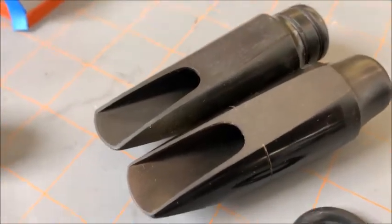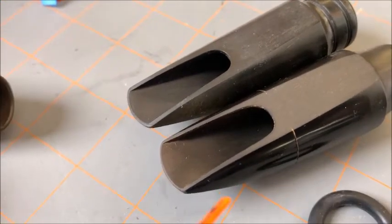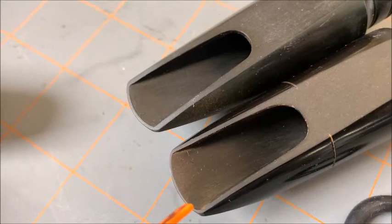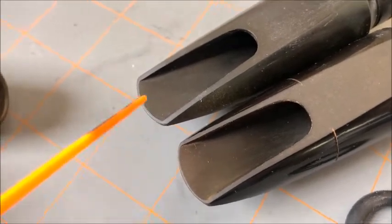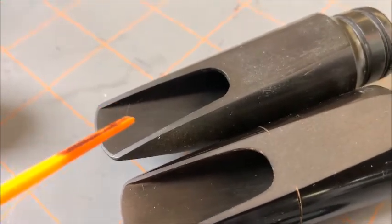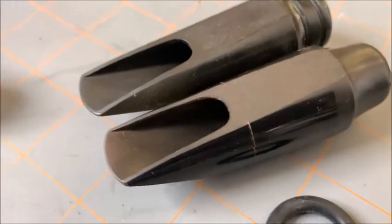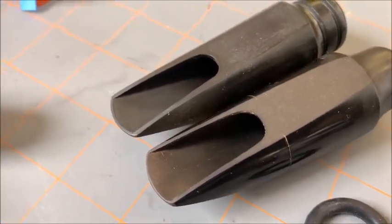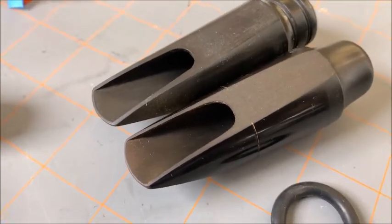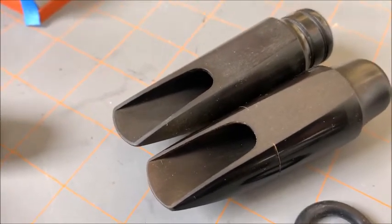Here are a couple of alto mouthpieces. I believe this is a Kauf 5R and this is an old Ideal mouthpiece. You can see the tip rail is easily and clearly defined visually on both, and everything else drops nicely down into the throat. These are dark-sounding mouthpieces, and just by looking at them you can actually identify how they're going to play without even putting them on the instrument.